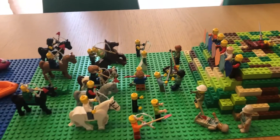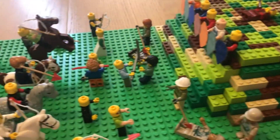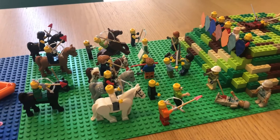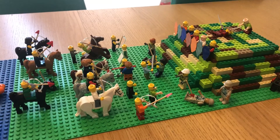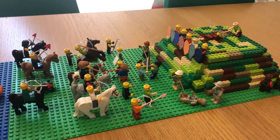So as you can see there is a hill and loads of troops on different sides. The Battle of Hastings was fought on the 14th of October 1066 and it took nine hours from dawn till dusk.